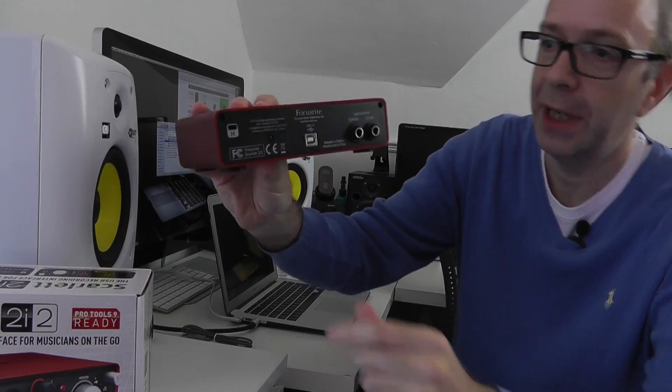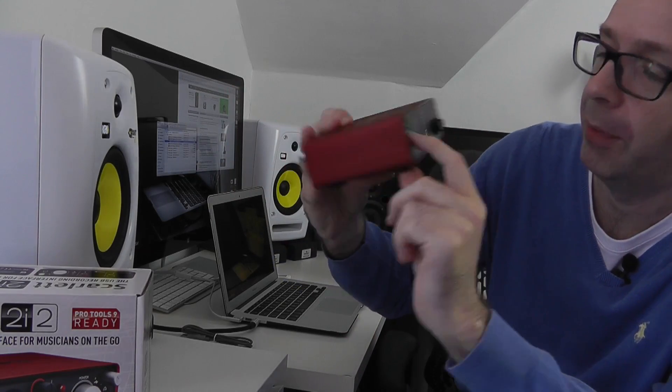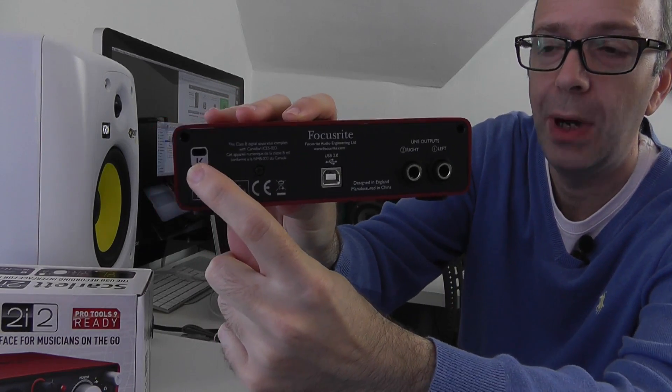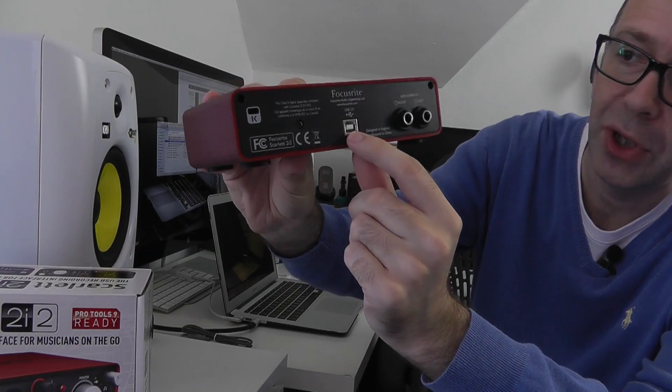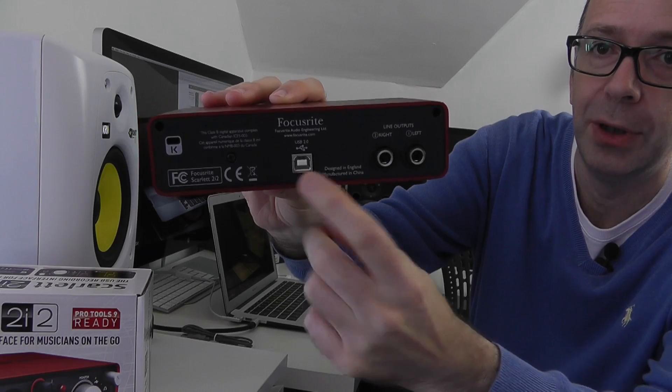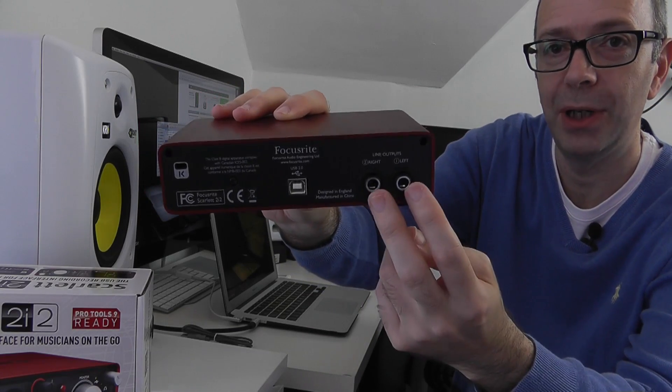So let me just walk you around what we've got on here. On the back we have a little security hole so we can tether this to a desk. We've also got the USB connection and then we've got the balanced outputs, and this is where I'm going to connect those cables through into my studio monitors.